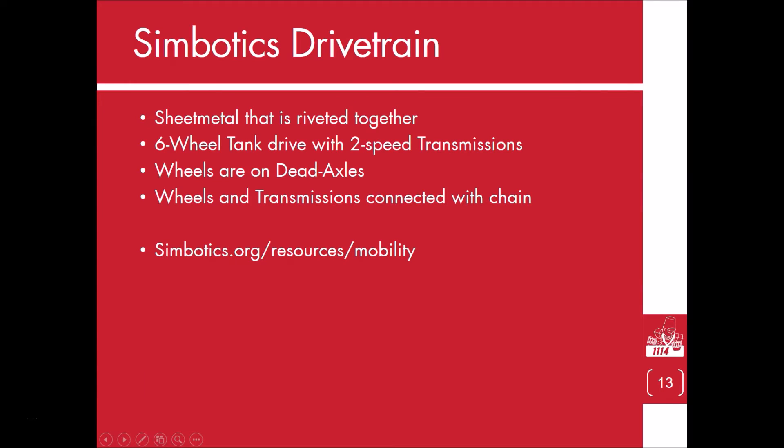In this chapter of the series, we are going to go through the whole process of designing a Symbotic style drivetrain. The frame will be made out of sheet metal and will be riveted together. It will have a six wheel tank drive that is connected to two speed transmissions. The wheels will run on dead axles, and the wheels and transmissions will be connected using chain.